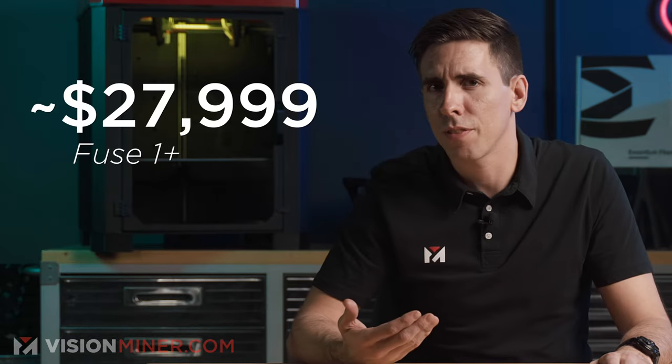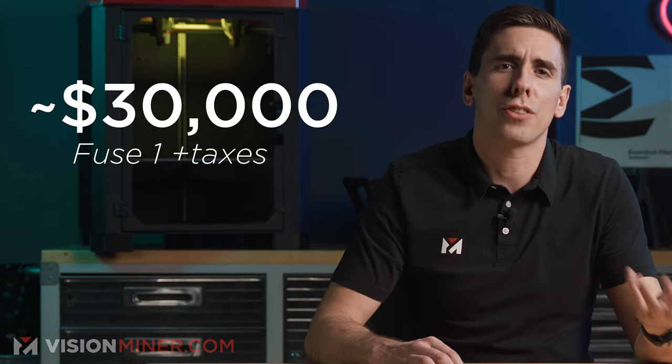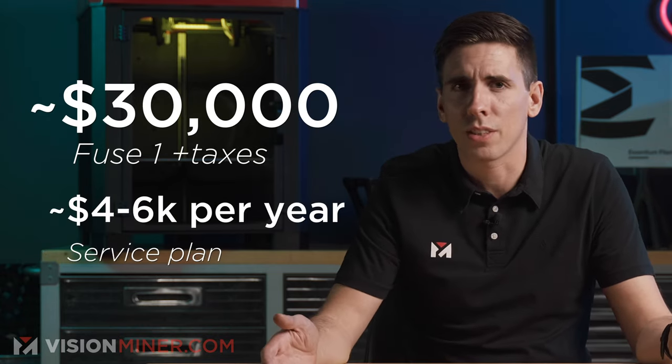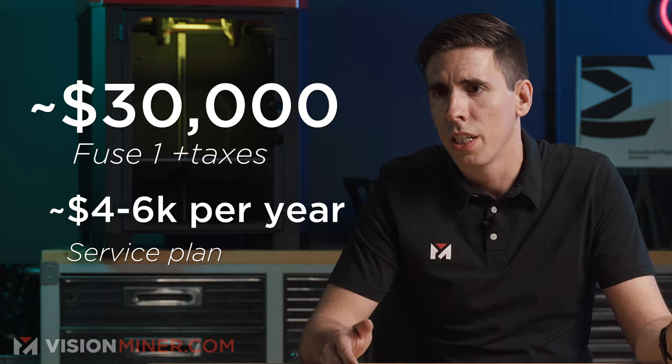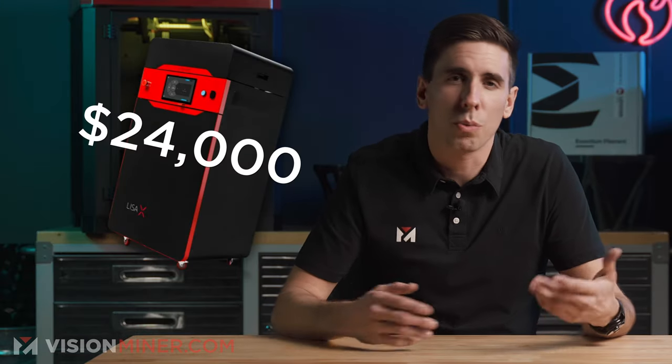On price, the Fuse One is approximately $27,999 — about $30,000 after taxes. Then you get the service plan, which is between $4,000 and $6,000 per year, and this is required, bringing it to around $36,000. The Lisa X is $23,990 — about $25,000 to $26,000 after taxes — so it wins by a few thousand dollars, or about $10,000 if you include the service package.